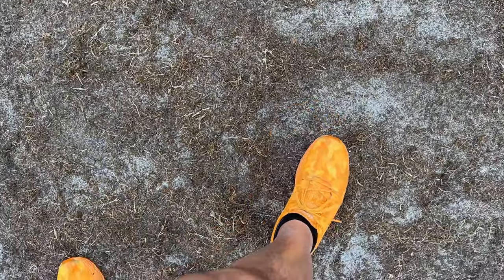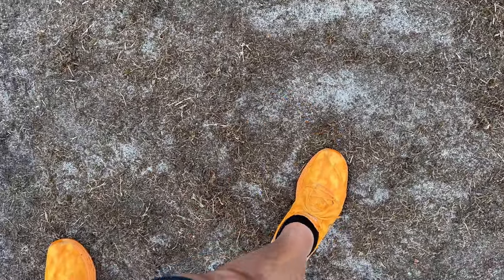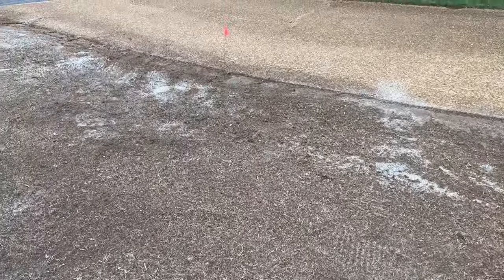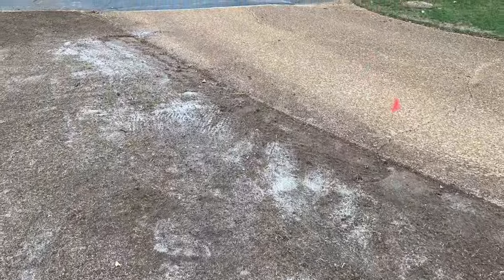I've pretty much done the lip all the way around here. The only thing left is right here at the end of the driveway - we're going to dig that out. We just have to finish from that line right there to the end, and then we need to make sure we've got a good lip all the way through, and we'll be done. We'll be ready for sod.